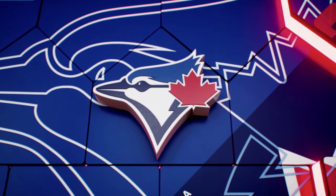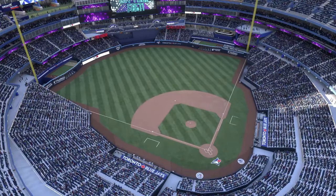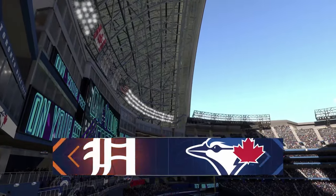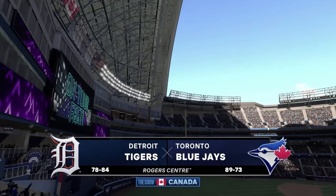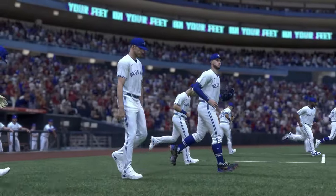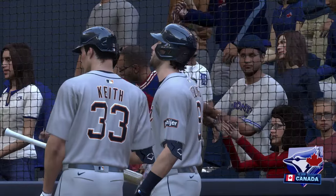Hello baseball fans and welcome to Major League Baseball on tap. It's the Detroit Tigers and the Toronto Blue Jays. First pitch coming your way next.